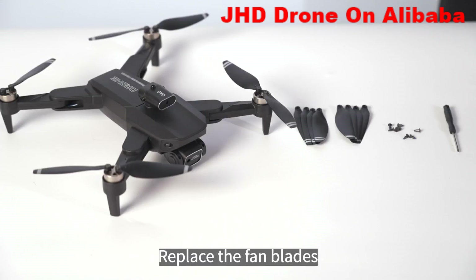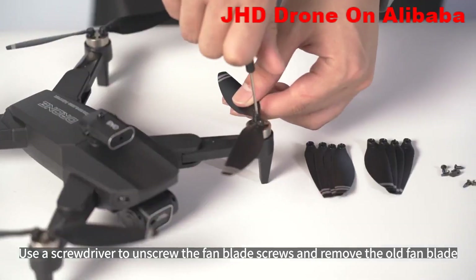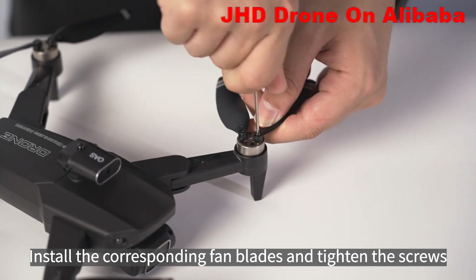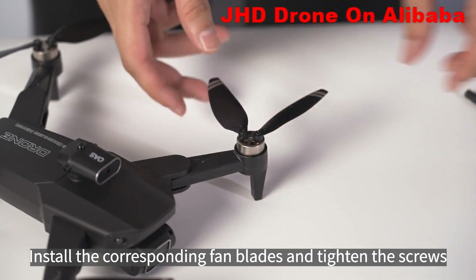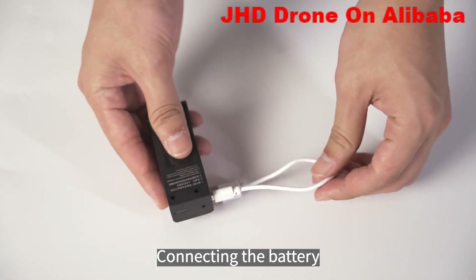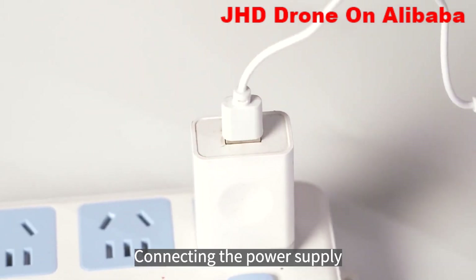Replace the fan blades. Connect the charging cable and power supply. The light is constantly ON, indicating that it is charging.